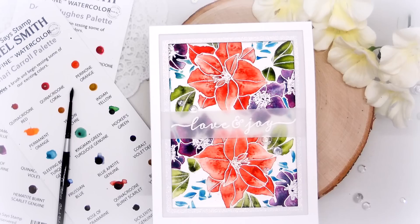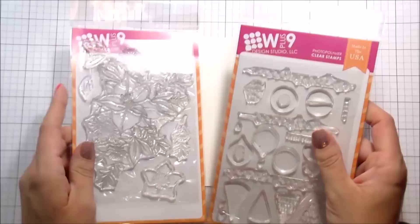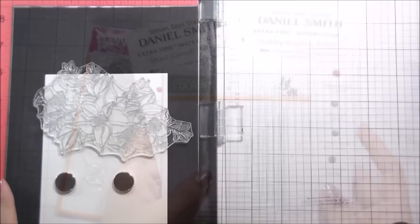Hi guys, it's Kelly Latable here and I'm back with another video for W Plus 9. Today we are going to be doing some watercoloring with some white heat embossing. This card features a bunch of products, but mostly the Christmas rose bouquet. I also use a sentiment from Holiday Trimmings and I have a couple of dot panel sheets of watercolors to try, and I'm using some glitter paper and just some regular rectangle dies.